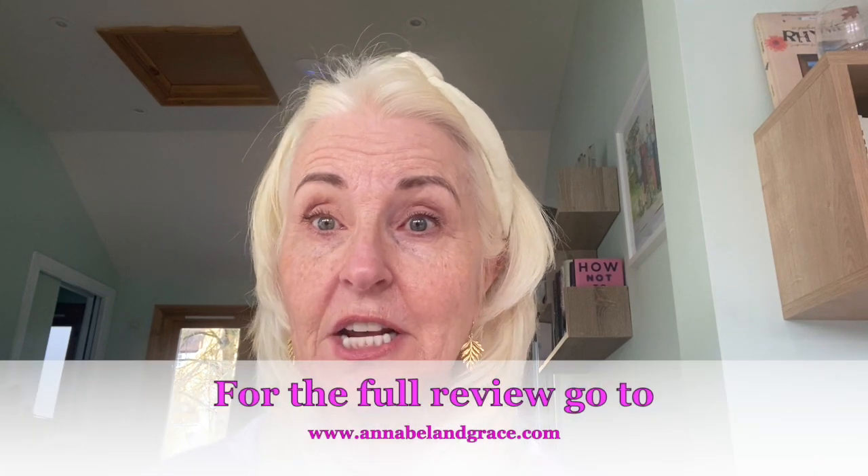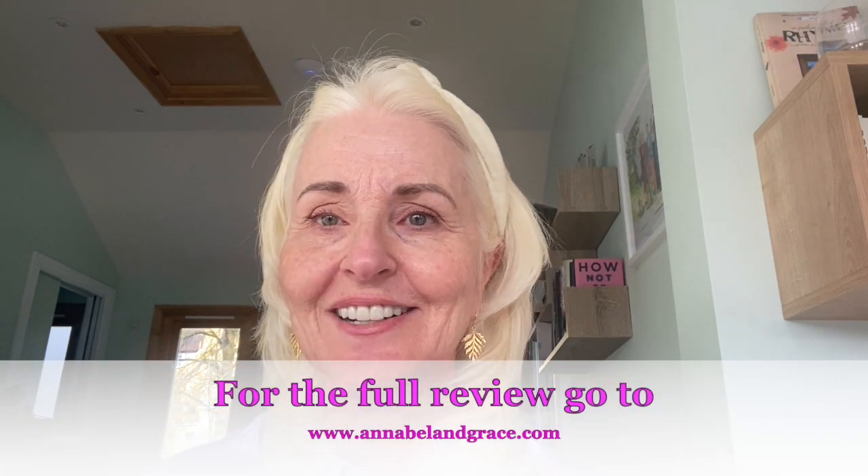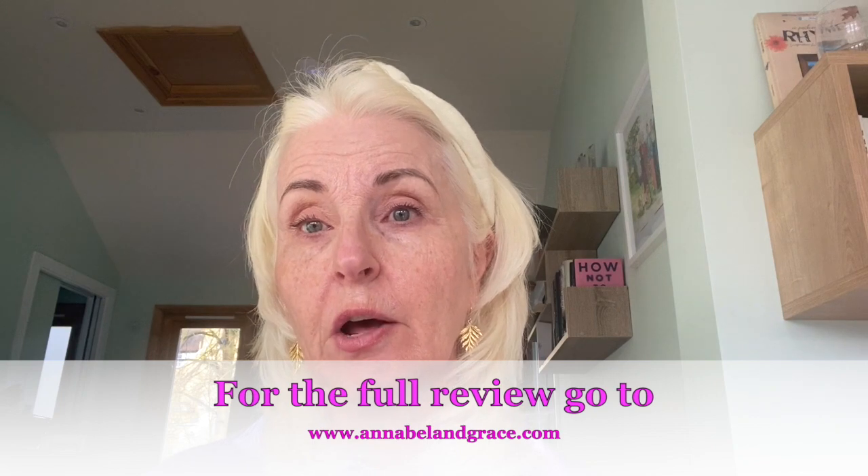I'm really enjoying it, so I can highly recommend it — the YouBeauty Skin Hydrator. Read my full review on the website.